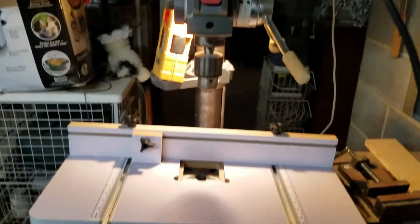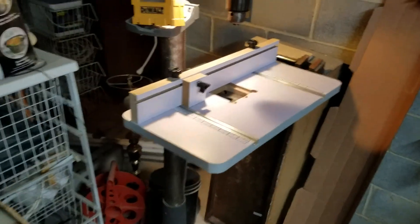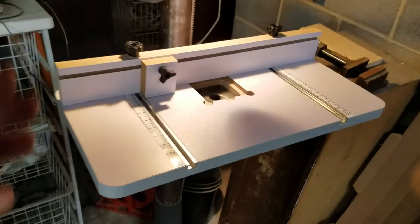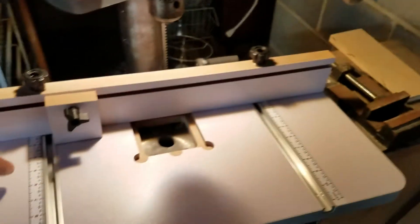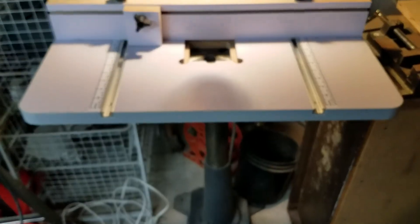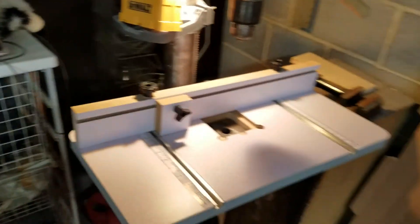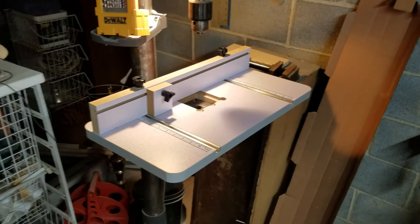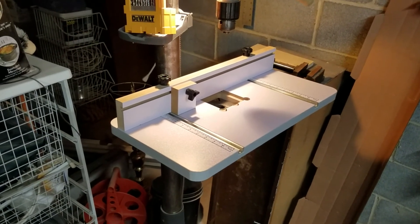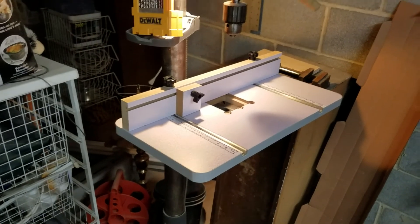I'm really happy with it because I was thinking about building one myself. Since I got this through the Home Depot program I didn't have to pay for it — just have to try it out and review it. I really like it. It doubles the size of the table I had, it's a lot sturdier, and I've got a fence and built-in stop block. For 40-something dollars I think it's a great deal and I would 100% recommend it. Even if I had to build it myself, I don't know if I could do it for $40.